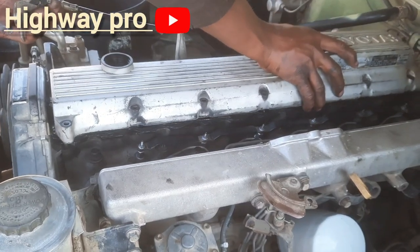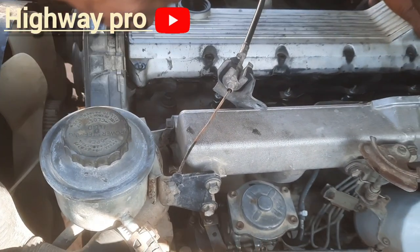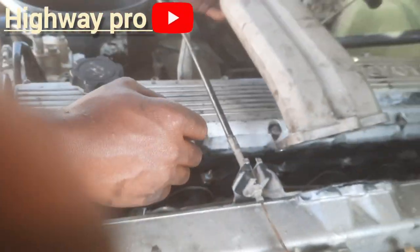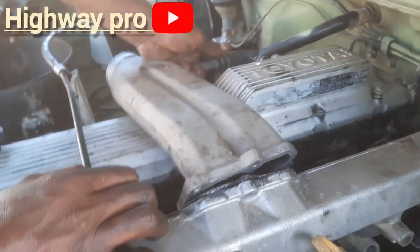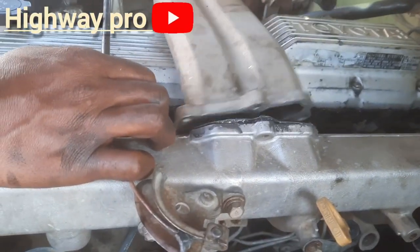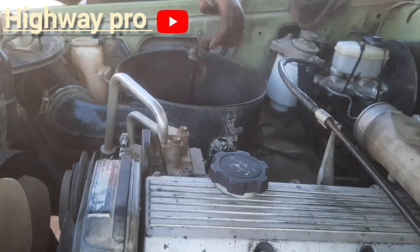Putting back the cover — and voila! There's the filter, with the pipes in the filter.